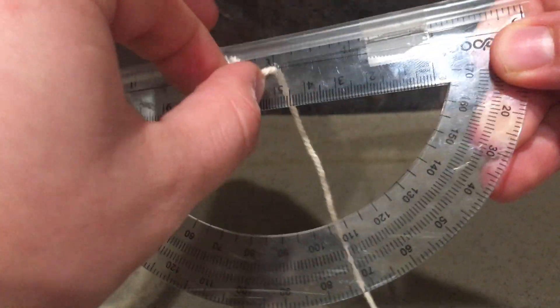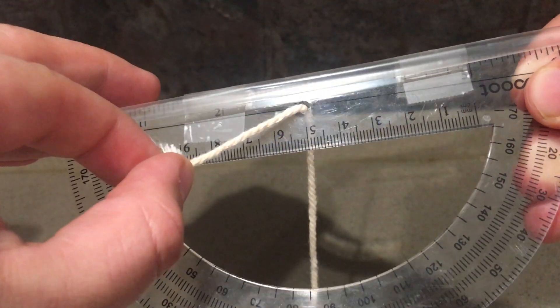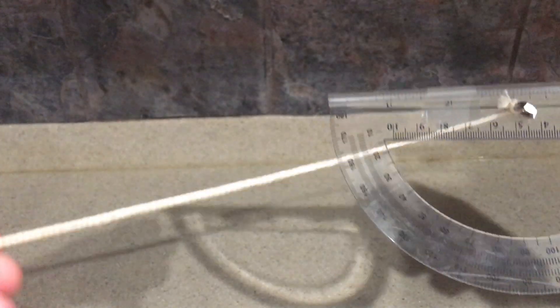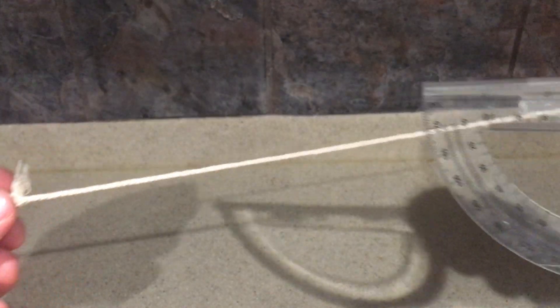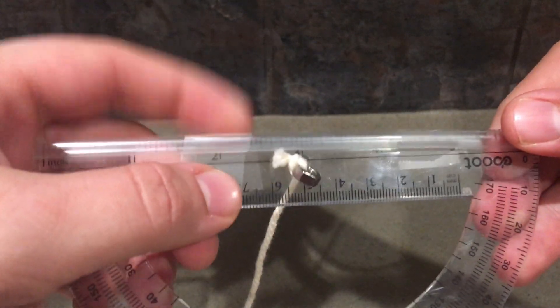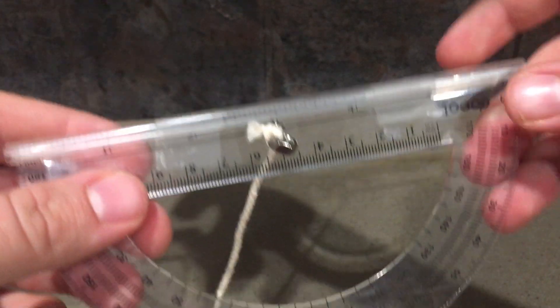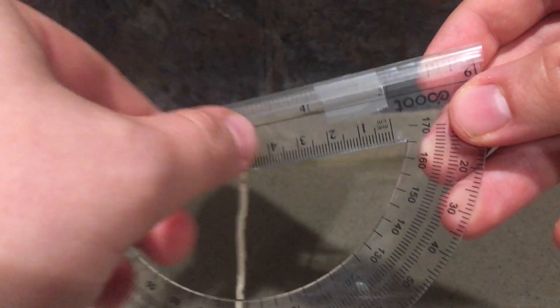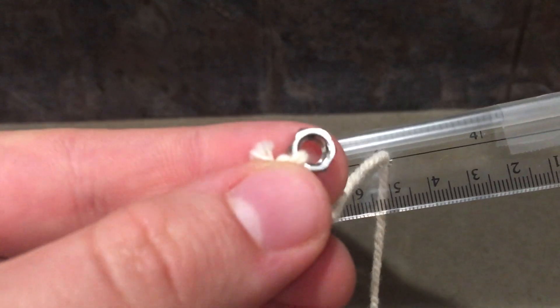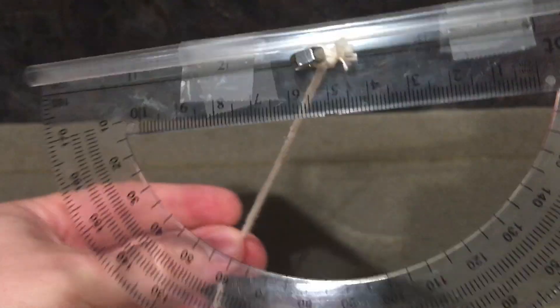That little small hole — they usually all have those. Then you need about 12 to 15 inches of string, a plastic straw, some tape, and then the last two items are hex nuts. I've got a small hex nut here tied to the top so that it can go through.